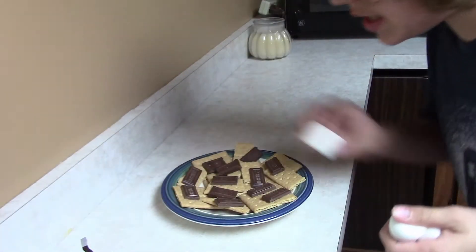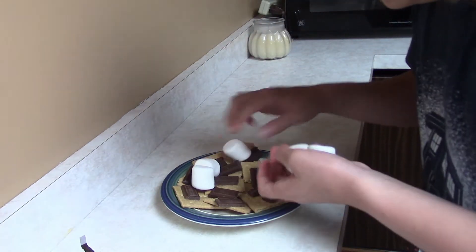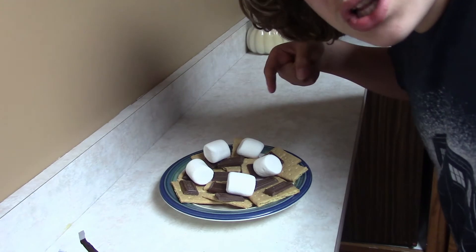That looks pretty good. Now that you're done with those, you want to take marshmallows and put them on here. And the reason I'm going so fast is because my camera battery is dying. You just want to evenly distribute them — oh, I just dropped that one on the floor. Oh well, rest in peace. All right, so you want to evenly distribute them like that.